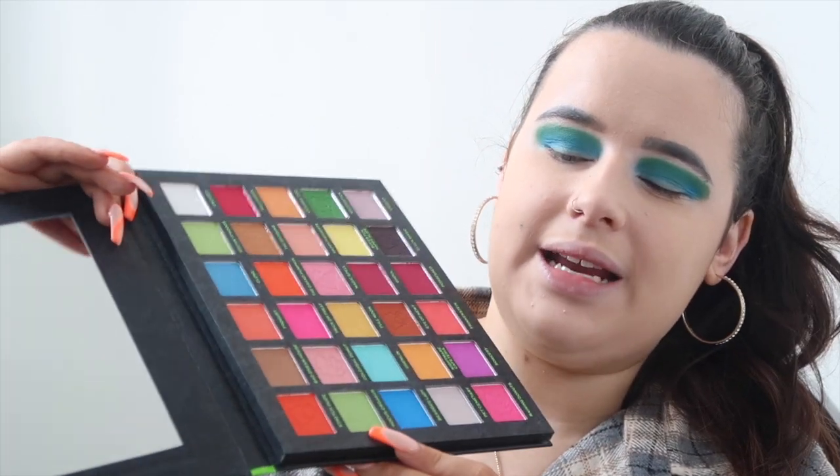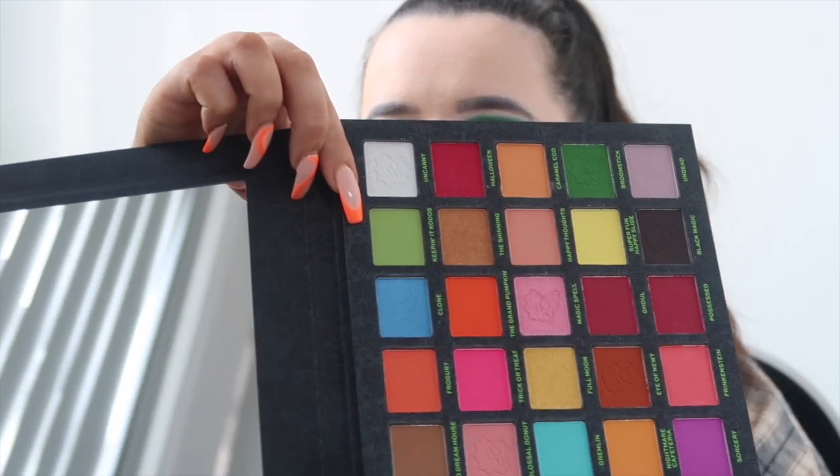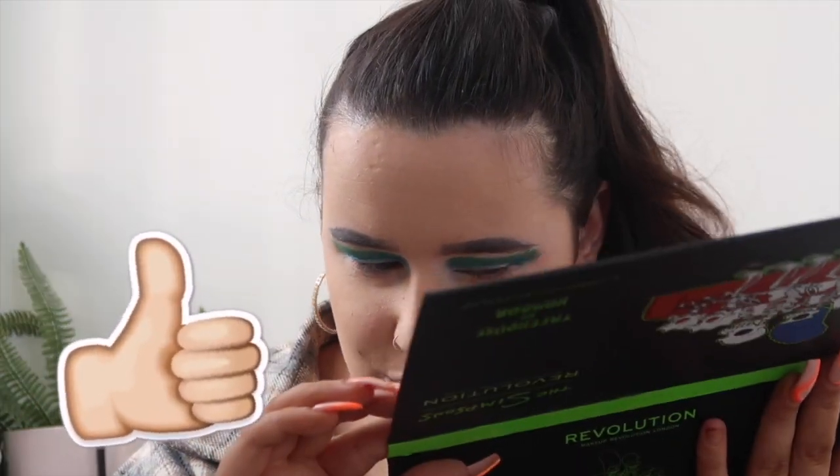The edges are looking very harsh, so I'm going to take a color to blend them out. I was going to take the yellow shade but I think I'll use a light green instead. I'm taking the shade Keeping It Kudos on the Makeup Addiction duo fiber blender brush — because it's a big fluffy brush I can use it to diffuse the edges with that light green shade.